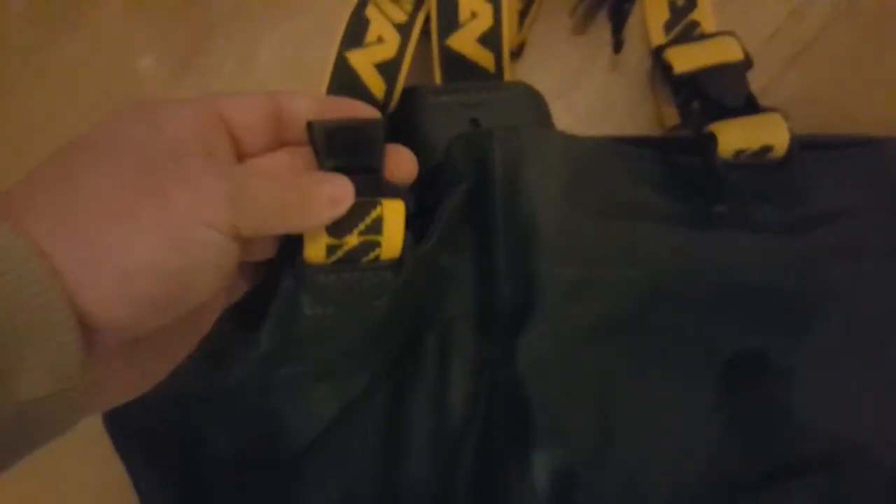Bear in mind guys, this is just part one — this is a quick look at the waders themselves. What I'm going to do is go out and give them a try, get a little bit of footage of me walking around in them and just see what I think whilst I've actually got the waders on. Enjoy what's left of this video guys, and I shall speak to you all soon. Don't forget to hit that like and subscribe button to keep up to date with anything else that's going on. Cheers and thanks for watching everyone!